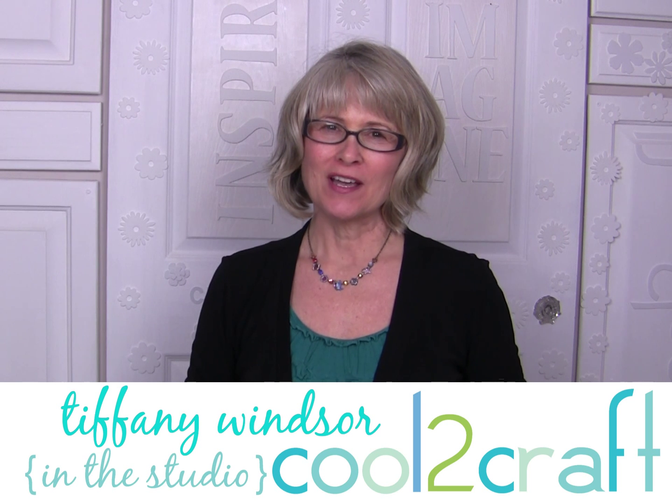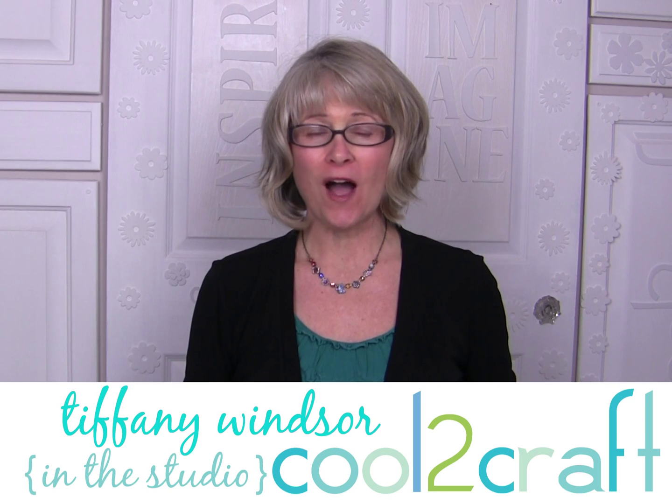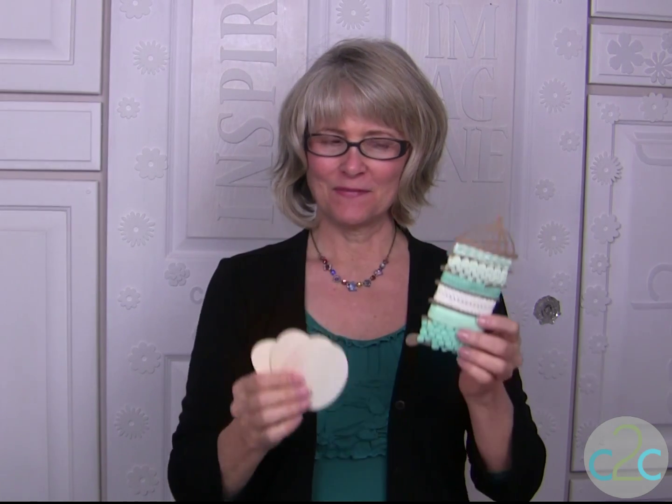Hi, I'm Tiffany Windsor. Sometimes when I'm looking for creative inspiration, I just walk the aisles of the craft store. I might spy a wire birdcage, some eggs, throw in a little color inspiration and a whole new idea emerges.